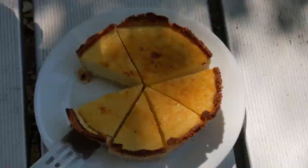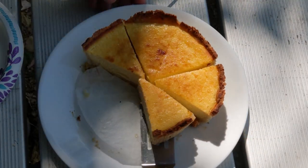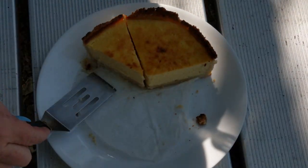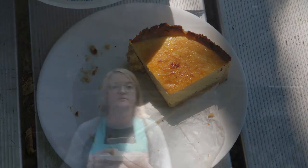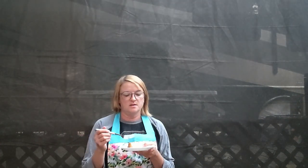Dessert first. So the lemon ricotta tart turned out fantastic. It is cheesy with the ricotta, a little bit of sweetness with the lemon and the limoncello, and it's super light and fluffy from all the eggs in it.